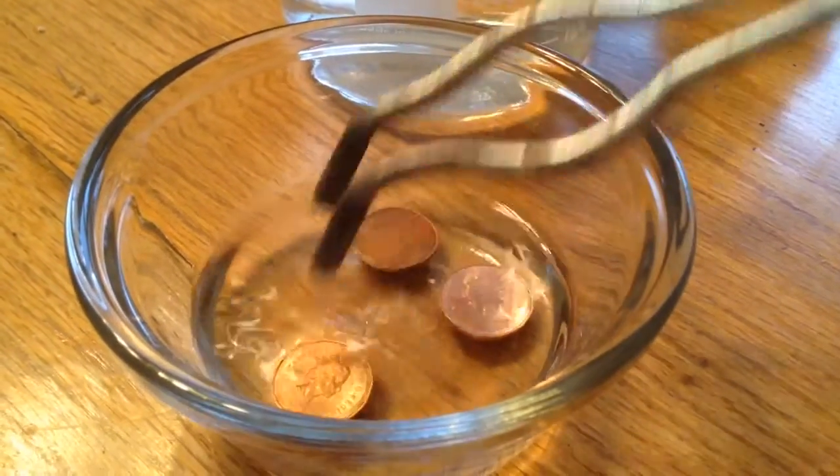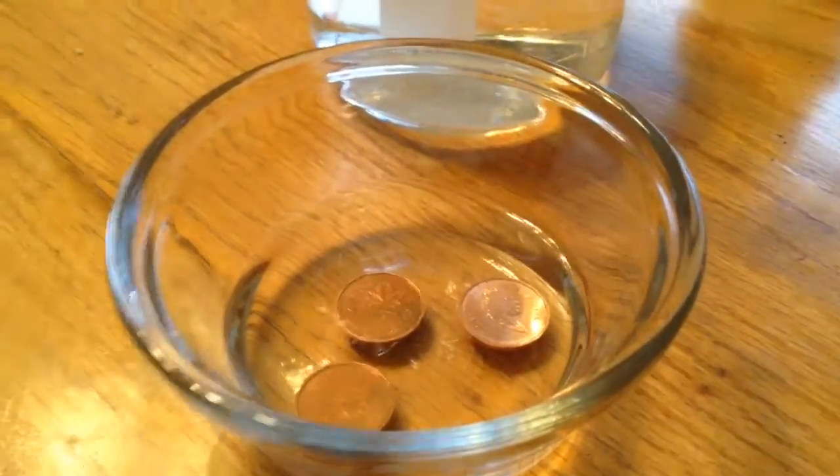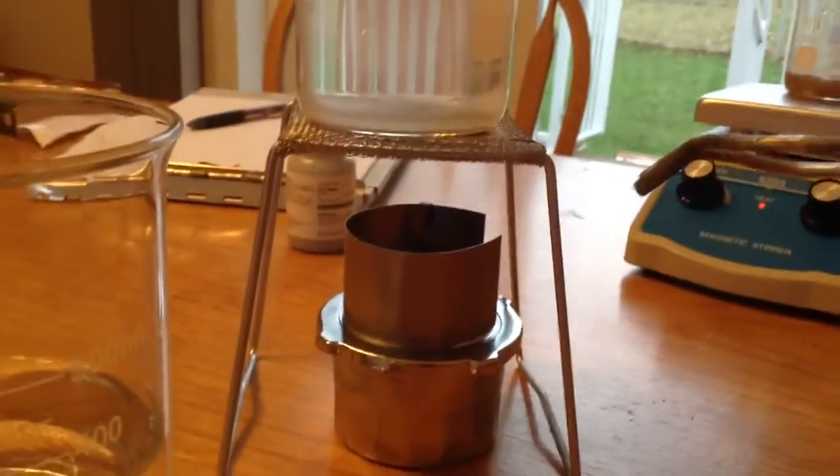So what we have here are some pennies, just getting cleaned up by soaking them in some vinegar, so it's an acid. This is just water — I could drink it if I wanted to. This is lye and a little bit of zinc at the bottom, and then an alcohol burner to keep it all warm.